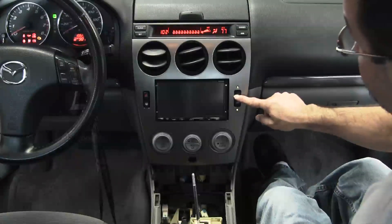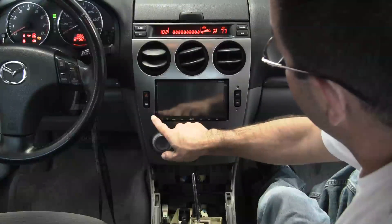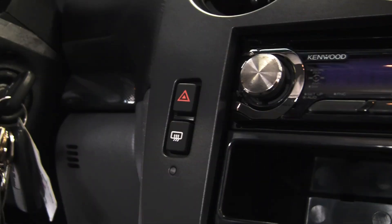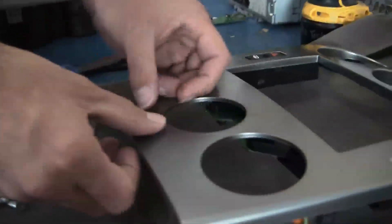To go along with the factory climate control component that's going back in it, we've upgraded to the new rubber touch buttons that we've installed in most of our kits these days — recirc, AC — for items such as hazard and the defrost. Another factory component that gets reinstalled into this installation kit is the snap-in cover plate for the passenger airbag. It snaps right in the bottom of it.